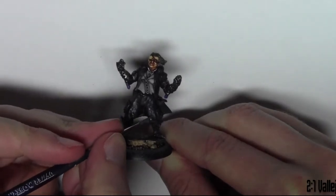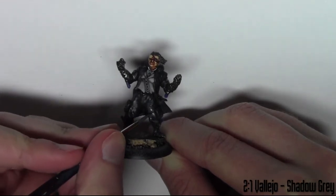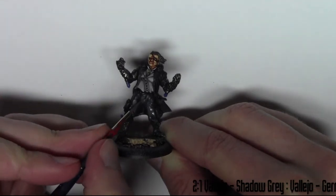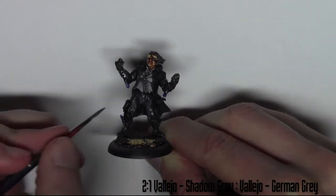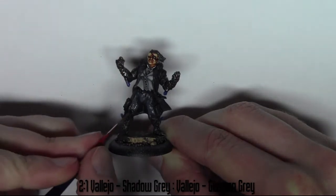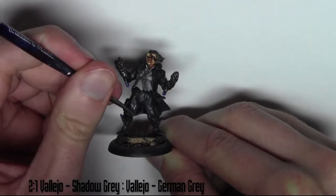Moving on to the rest of the model, I'm using the same technique we've used throughout. I'm using a mix of 2-to-1 Vallejo Shadow Grey and Vallejo German Grey — the same paint from the very beginning of the video. I'm going over the medium areas of the jacket and pants, the same process as the waistcoat but with different colours.